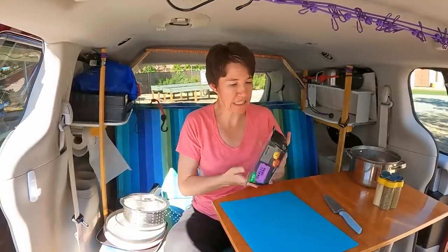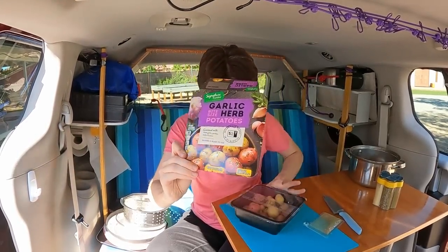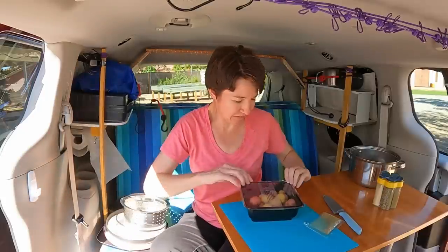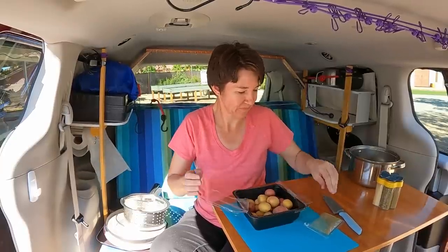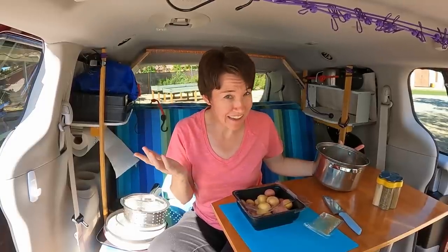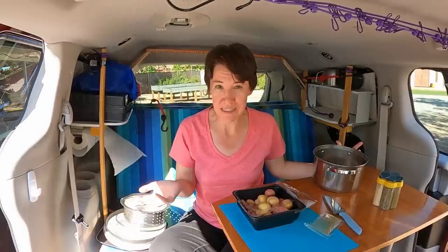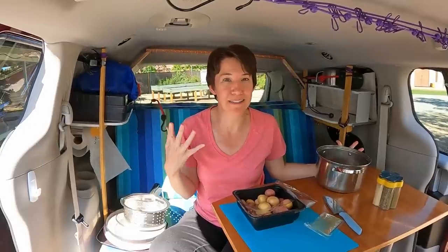I'm just gonna throw everything in. I've got some potatoes and some seasoning. So if you're wondering how the bag is going to cook the food — well, you have to start cooking the food first. You have to get the food all the way heated through, then you put the hot pot in the bag. It doesn't cook it for you, but it really, really retains the heat. It says it'll retain it up to 135 degrees for about eight hours.